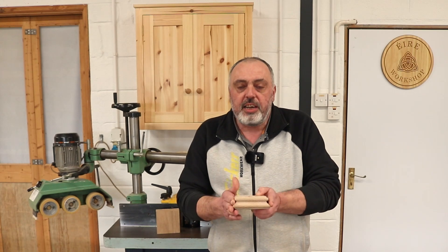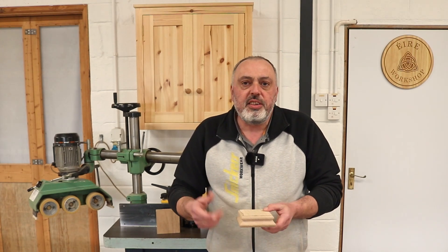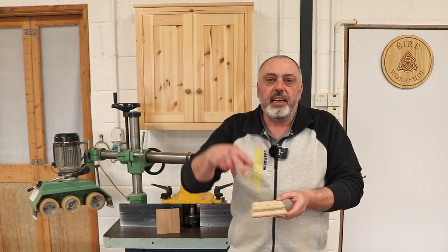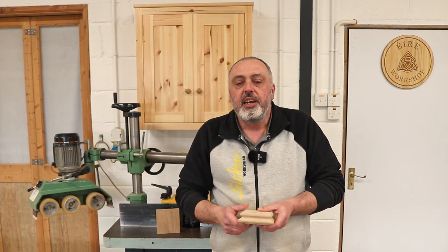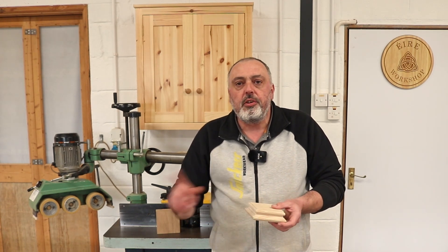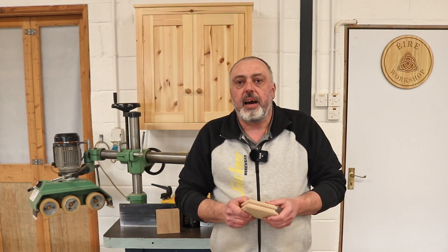I'm going to screw it in a way that it'll actually hold the cap from twisting from side to side. And because I'm machining the cap upside down, I can actually drive a few screws through the MDF into the cap to secure it as well. So then I can actually safely run it through the spindle molder to put the molding on the four edges of the cap.